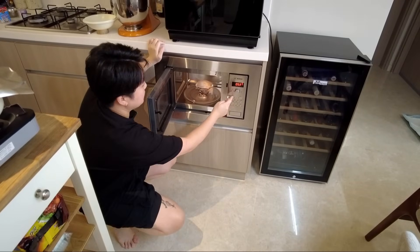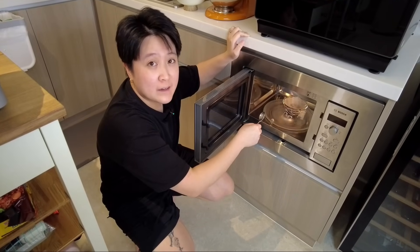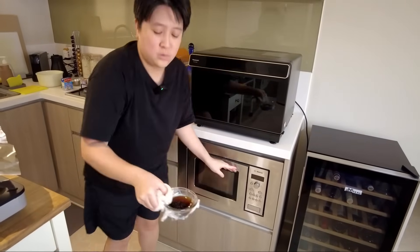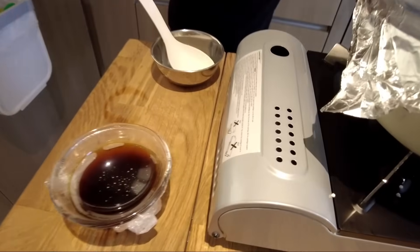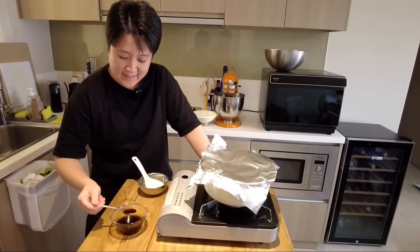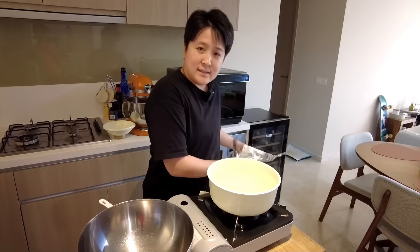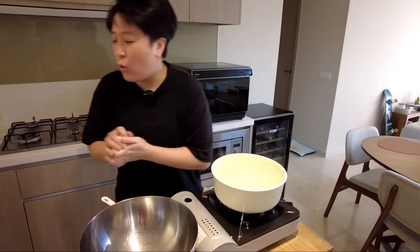Actually, just one minute is more than enough. Look at that — okay, that is hot. Look at that golden syrup! Now we're gonna take the sago out and wash it under cold running water.